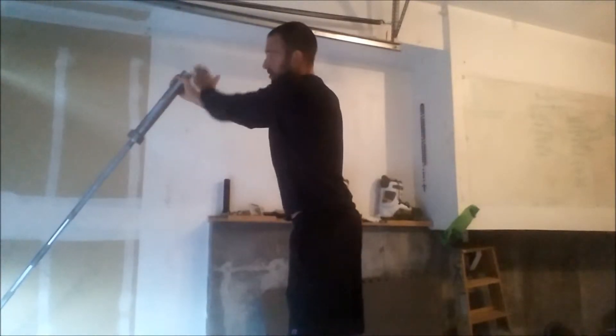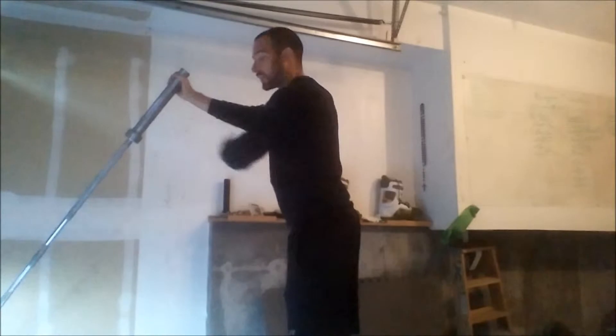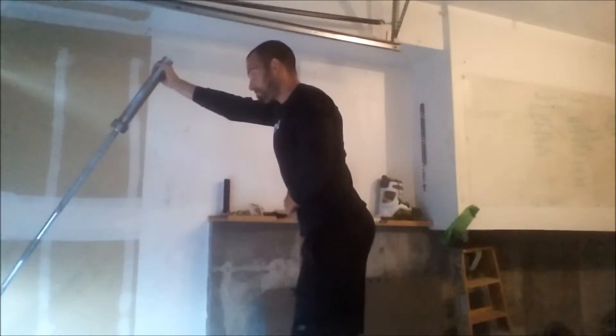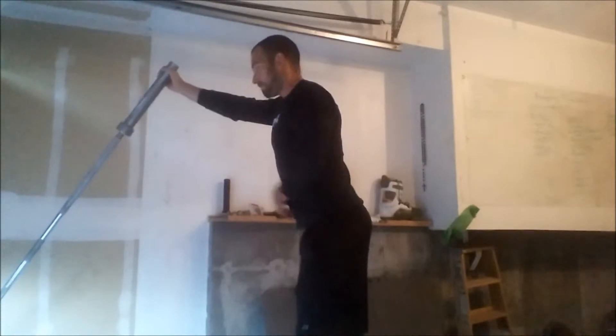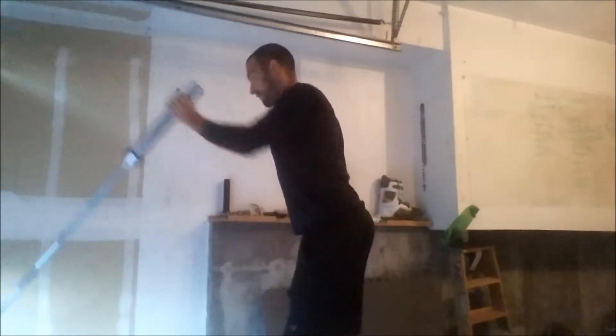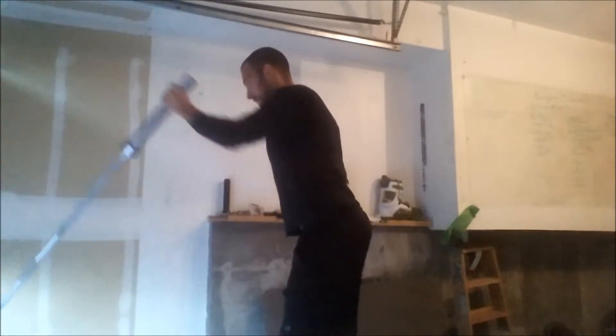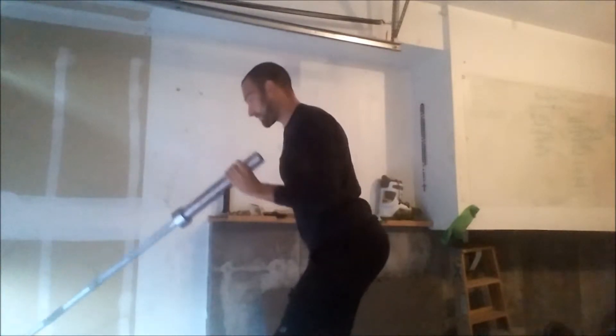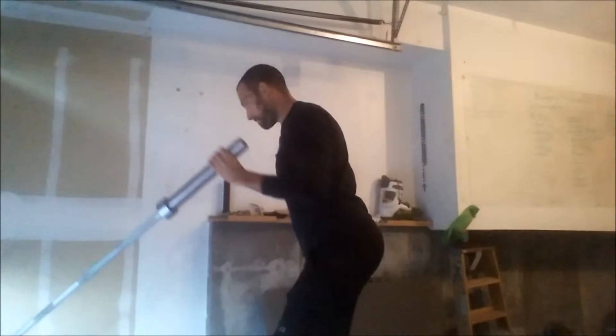I'm going with no weight on it right now — you could slide a weight on as well. Core tight, we can switch sides. Very simple, with a slight bend in the knees.